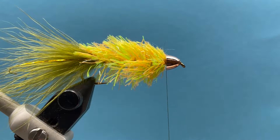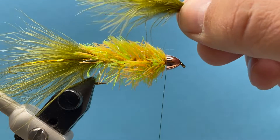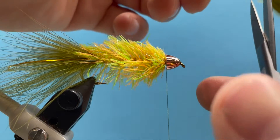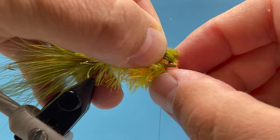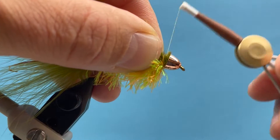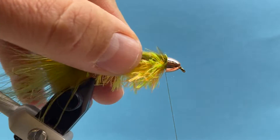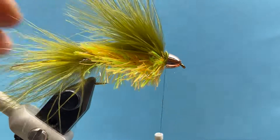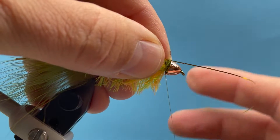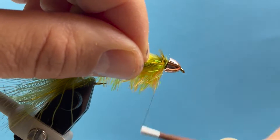Now let's put on another piece of marabou. We're going to lay this along the top of the fly — measure that feather so the tips extend just past the chenille body. Lay that in there nice and tight and make sure to secure those butts right down under that cone. We can also add a little bit of flash to the top of the fly — just take a single strand, tie that down, and fold it over just like I did on the back.